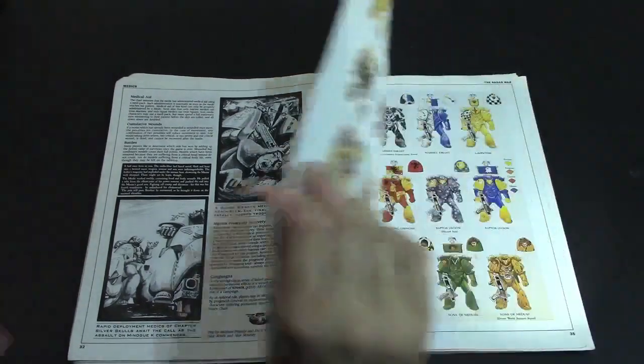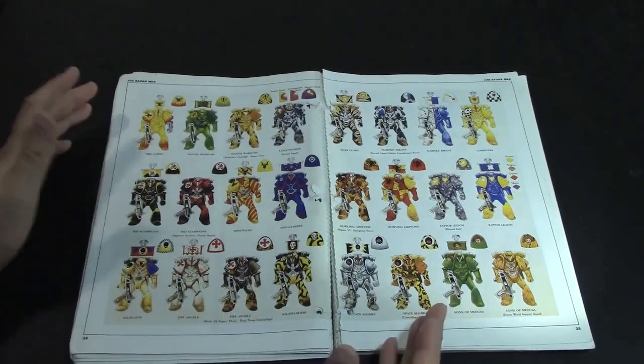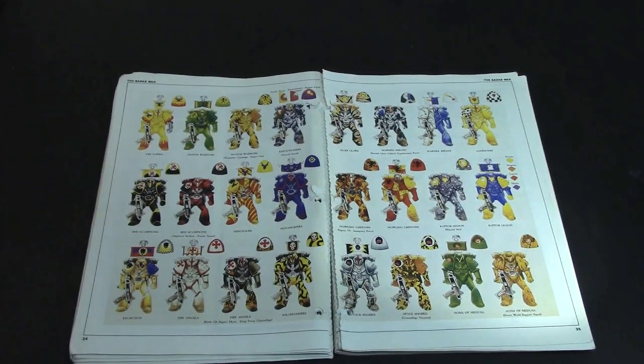This section goes briefly over the Badab War — not a lot of fluff, but it covers what happened with the Tiger Claws before they became what they are now, the Astral Claws, and some of the other chapters. This is where the origins of the Badab War fluff come from. More importantly, what's really cool about this whole section is the original artwork included — all of the chapters that participated in the Badab War with their alternate paint schemes and their camo.